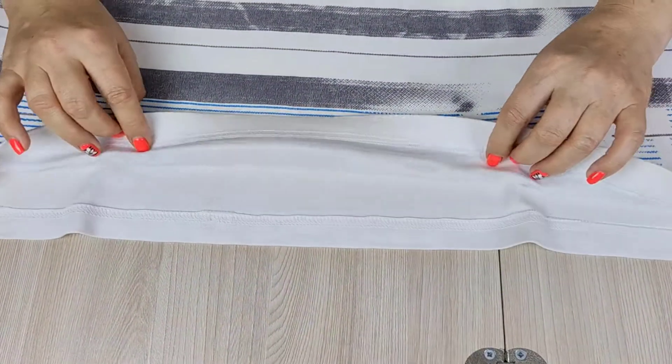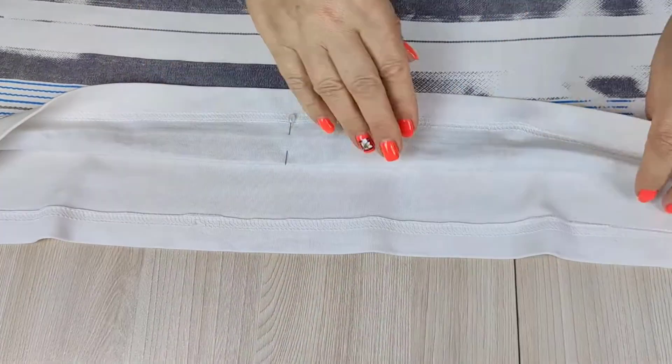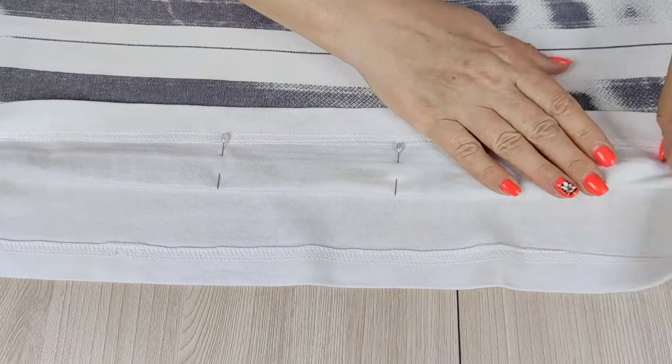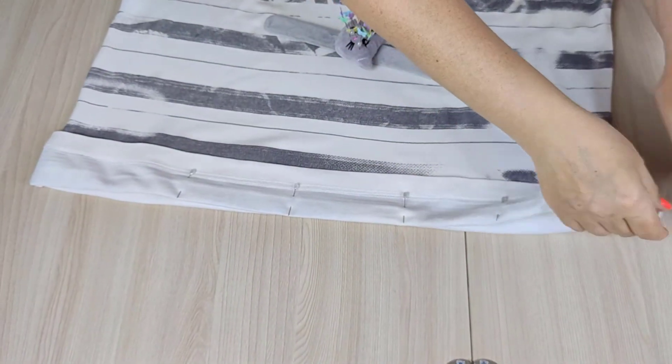To shorten your t-shirt, fold it to the desired length, leaving about an inch above the original stitching to create a hem and a neat finish. Use pins to secure the fold, making sure both the front and back sides are aligned and stable. Ensure the side seams are lined up with each other.